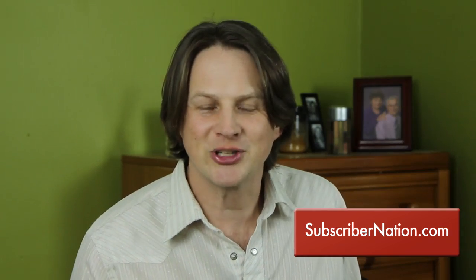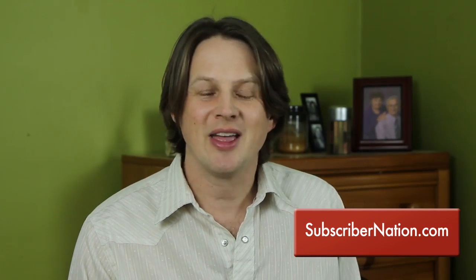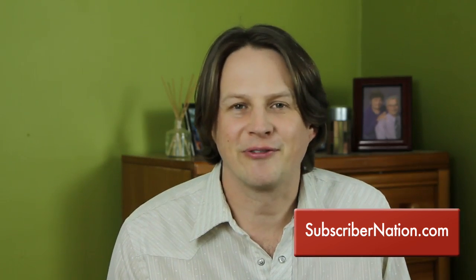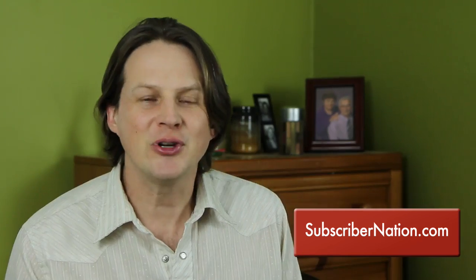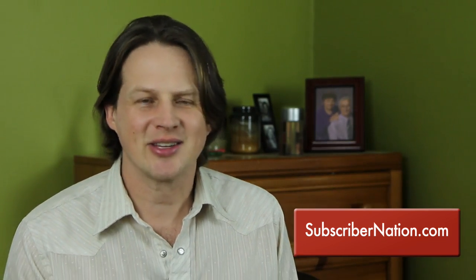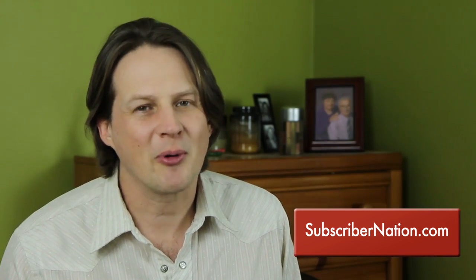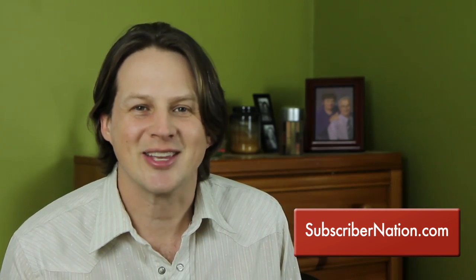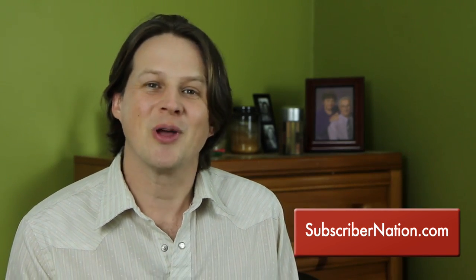Let me know how it goes in the comments section below. If you're interested in making your videos more professional, head over to my website and join my mailing list — I've got a great free gift for you just for joining. If you're using YouTube to attract new clients, build a community, or promote a product, then Subscriber Nation is for you. Head on over and join the list now, and I will see you over at the website.